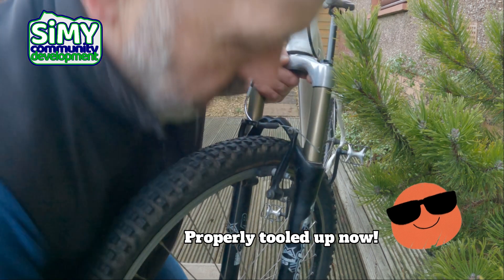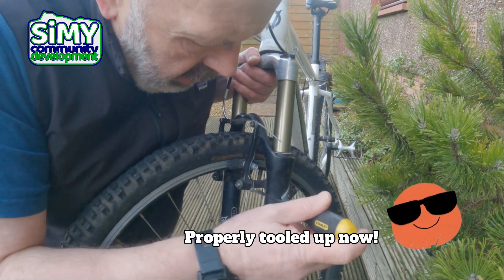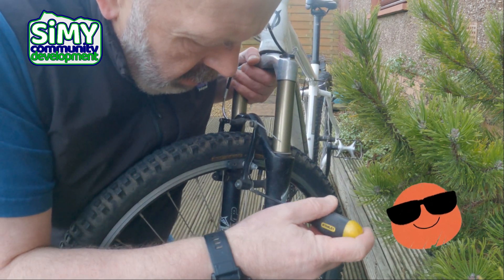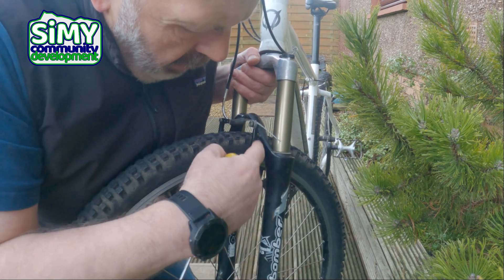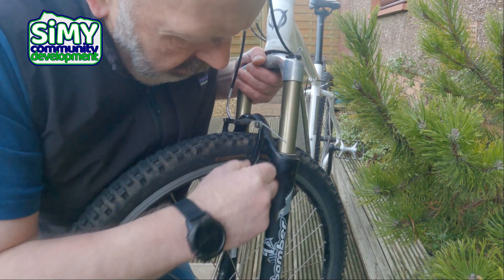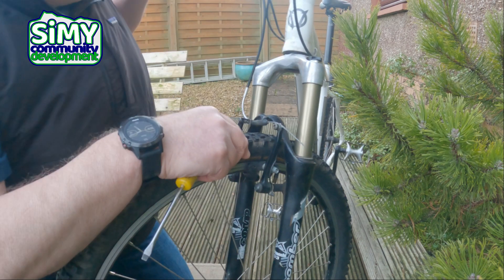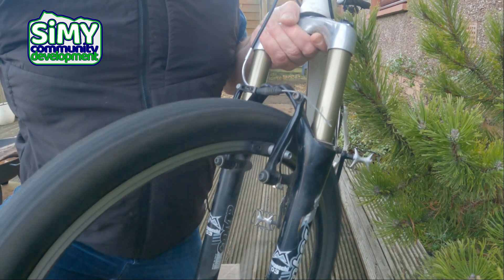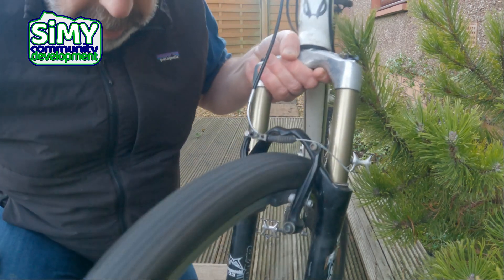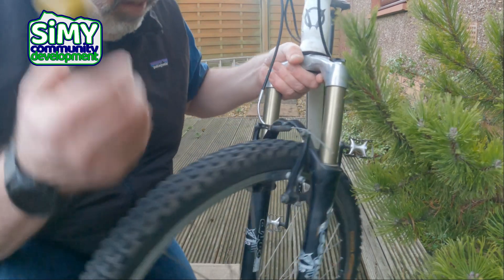Back with a better screwdriver. Just tweak that a little bit until I see the pads lift off the wheel, give it a little squeeze, spin the wheel, and that's nice — there's no rubbing or scuffing or anything like that.